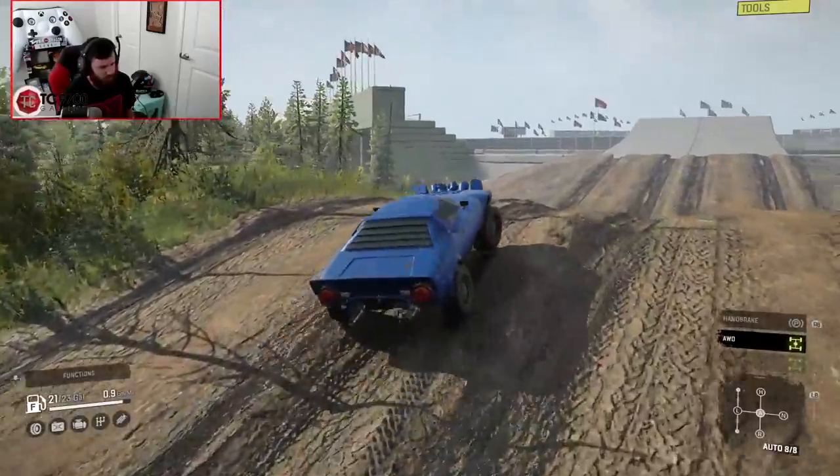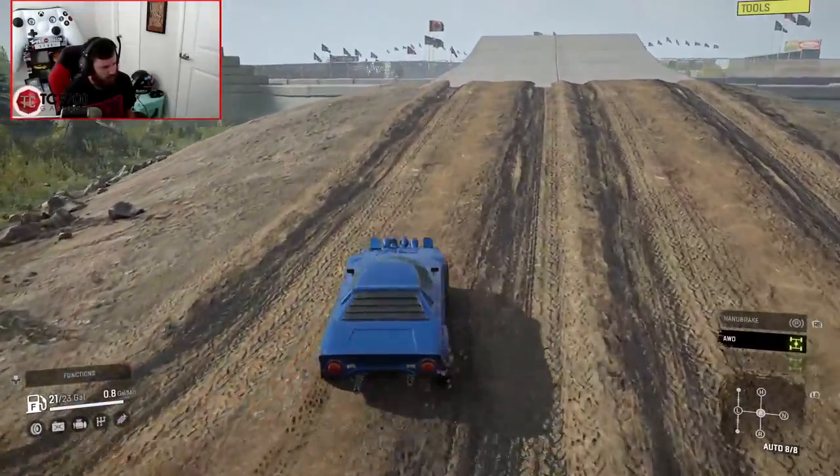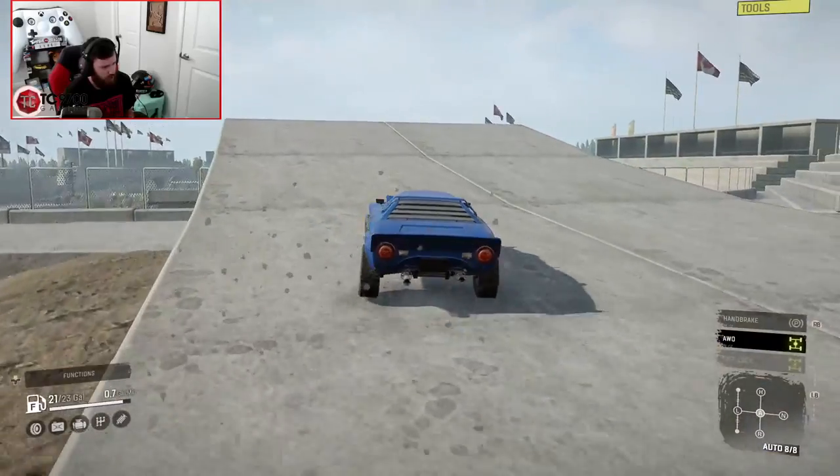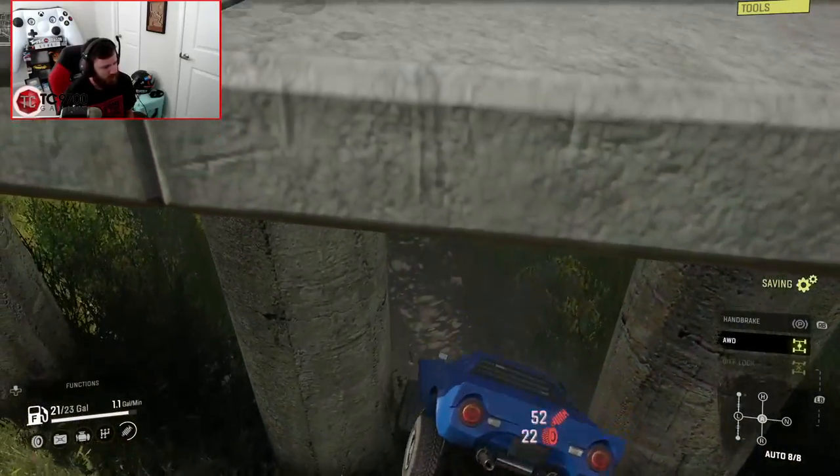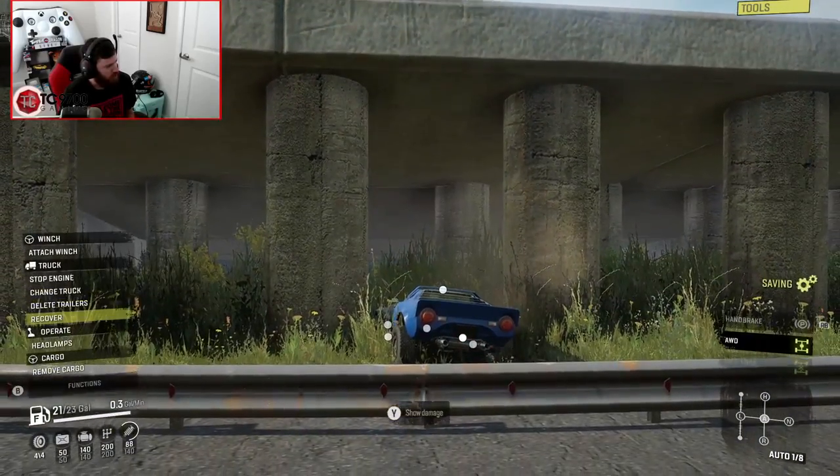This jump is going to be an oof — unless we can make it. I'm flat out in eighth gear. Nope. So that went well.